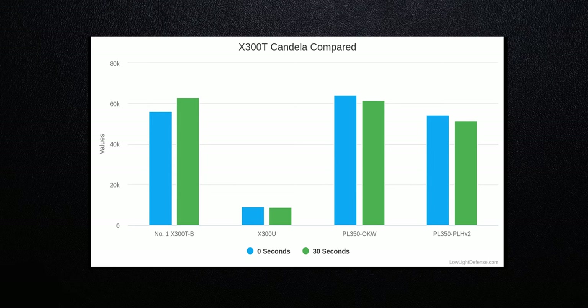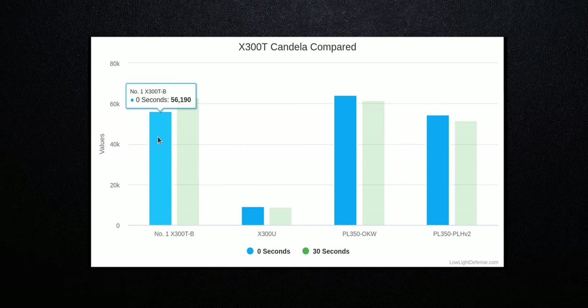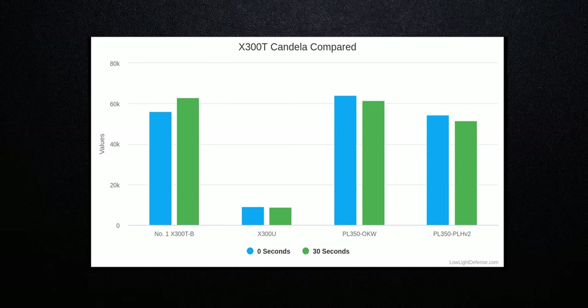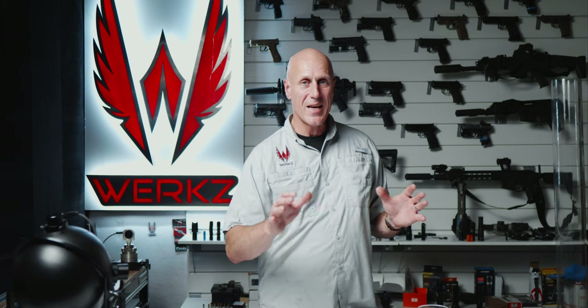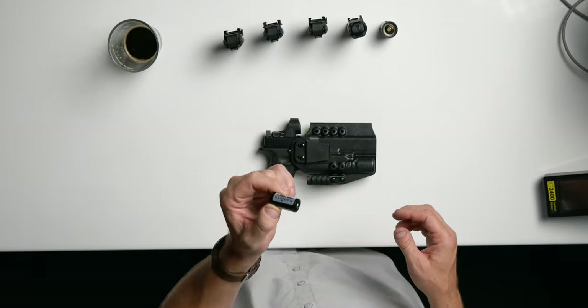When I look at the data, the Turbo and the OKW are very competitive. The Turbo actually increases its output and has a higher output at 30 seconds. The OKW, on the other hand, starts off really strong and then drops off pretty quickly — it's almost a wash between the two as far as candela output, which is really surprising to me. I would not expect the Surefire with two CR123A batteries to beat the OKW that uses an 18350 battery, which can supply a little bit higher current.